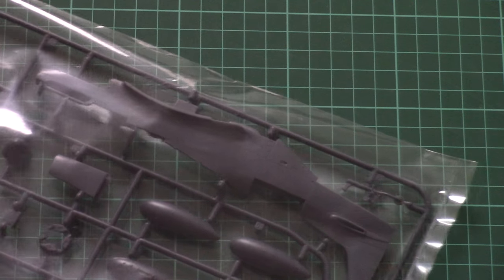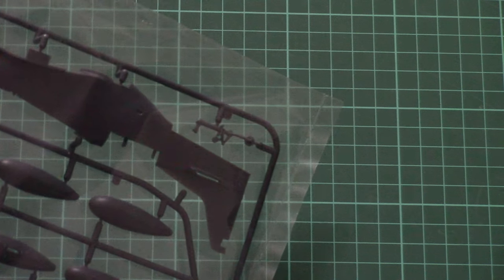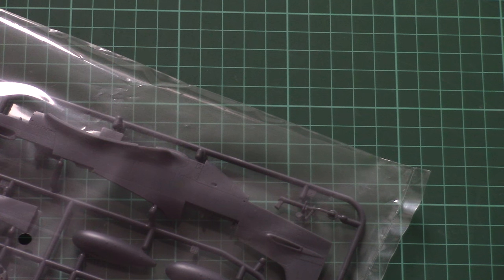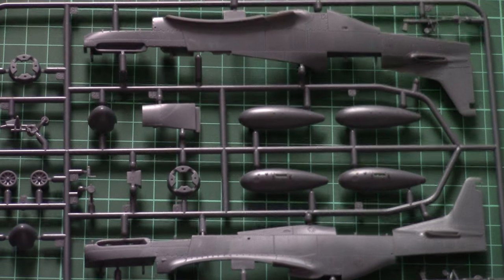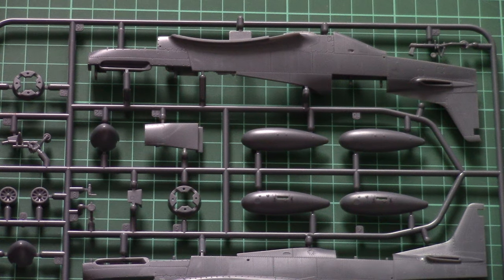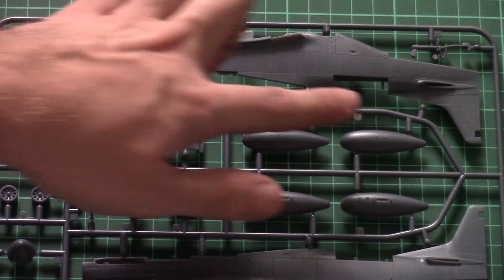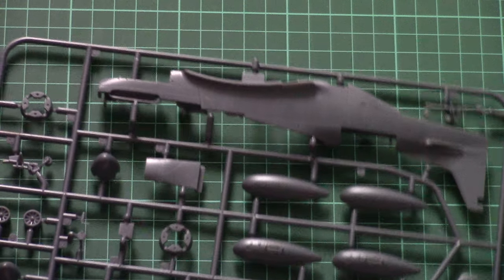The next plastic sprue is dedicated to fuselage parts. It will be interesting to see how the fuselage is divided, because this aircraft is designed so that you don't have seams between halves. The fuselage is divided in quite an unusual way — usually we're used to seeing the whole fuselage as two mirrored halves.